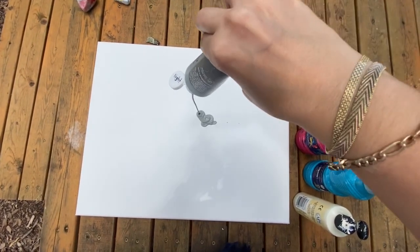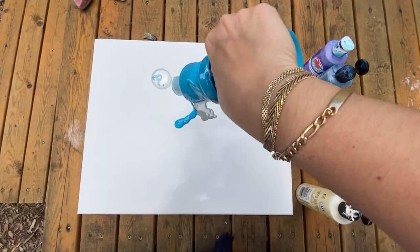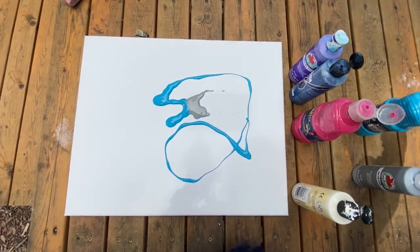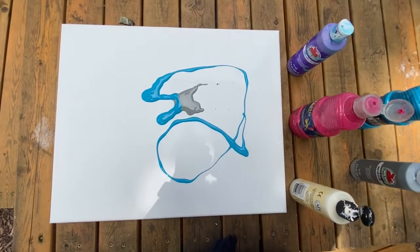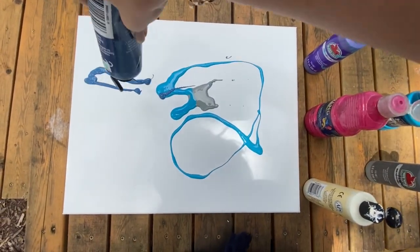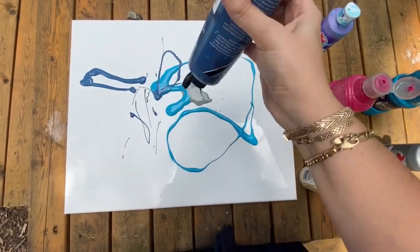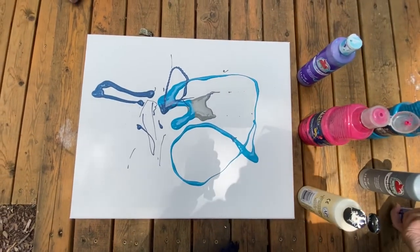First, we start off with our canvas and paints outside. I'm gonna start to pour some of the paint right onto the canvas — not using a brush, it's coming straight from the bottle. I'm just putting it a little bit everywhere: some colors I'm keeping by themselves, some I want to overlap. We can't tell how it's gonna come out in the end.